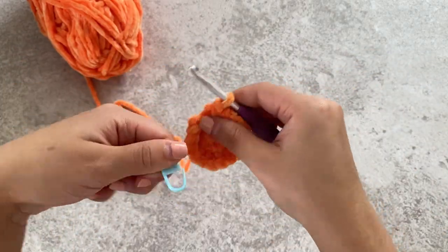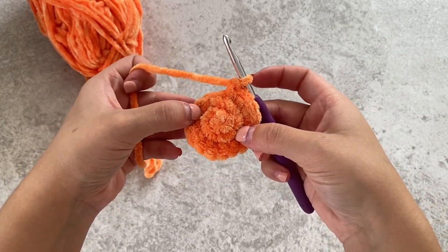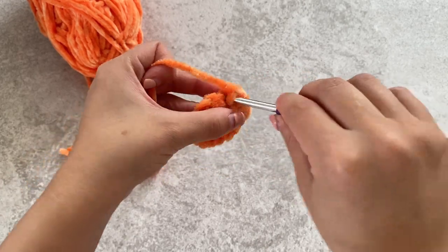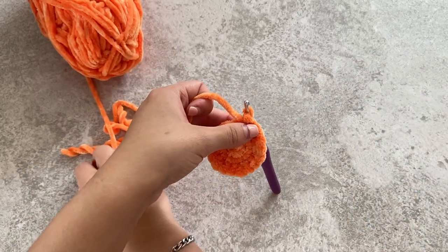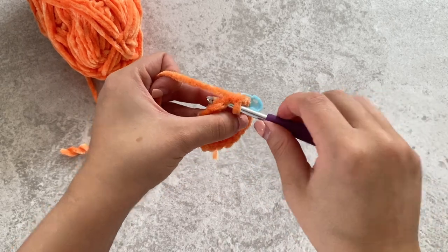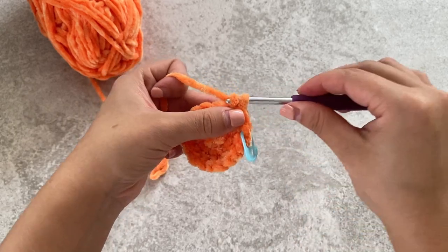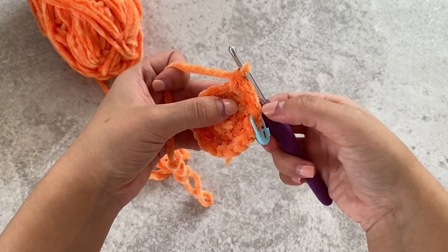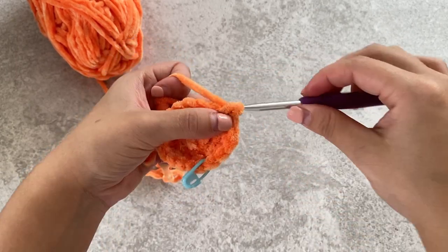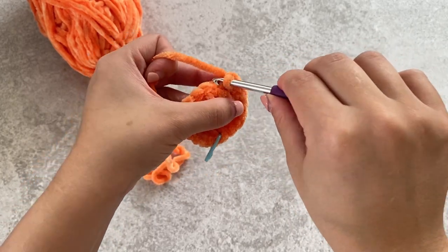Round four, we'll be doing two single crochets and then an increase. So we'll do one, place your stitch marker, do another stitch, so you've got one, two — and then in the third stitch we'll be doing two single crochets for the increase. So it'll be one, two and then an increase. One, two, increase — repeat all around.